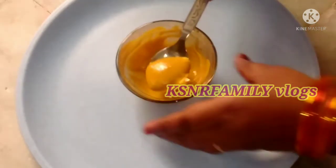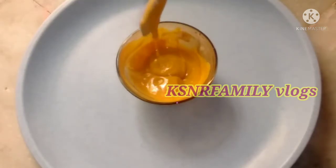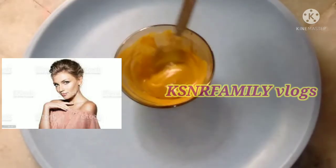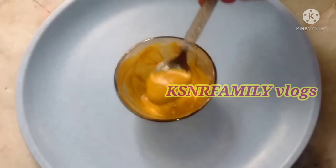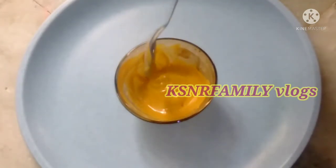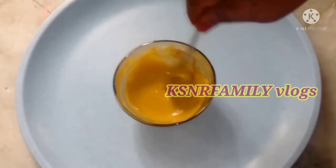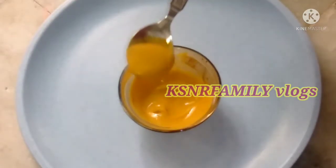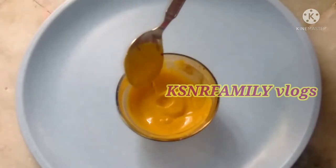Today I am going to show you a face pack using natural ingredients. This is a chemical-free face pack — the most useful face pack I am going to show you on my channel.